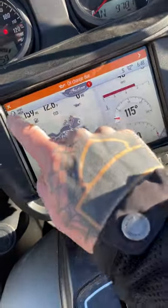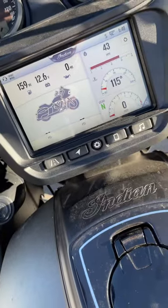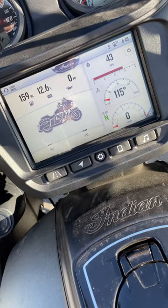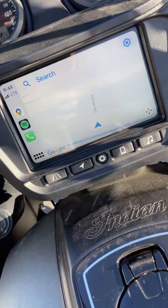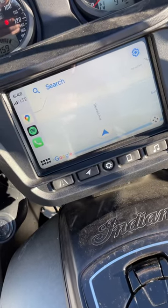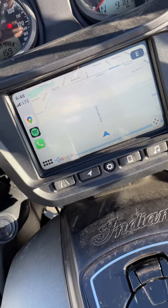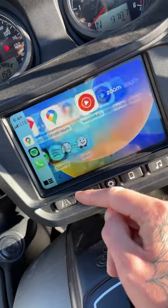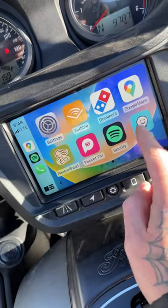It's gonna change to my 10,000, and then in just a second it's gonna say Apple CarPlay — there we are, Apple CarPlay just went right into it. I can use my Waze.